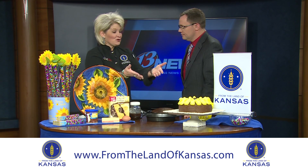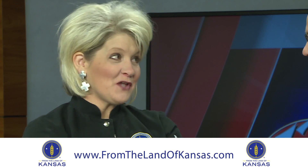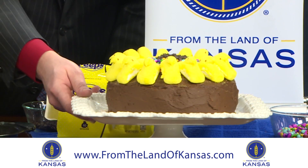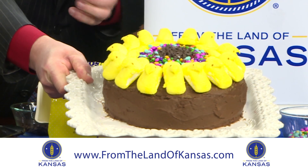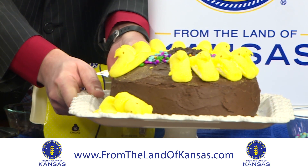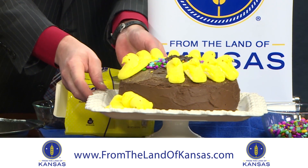That cake that you referred to as the Easter cake is actually supposed to be a sunflower cake. Well, it kind of looks a little Easter-y — it does — and that's upon us. So that's our sunflower cake, and it features the company we're highlighting today.